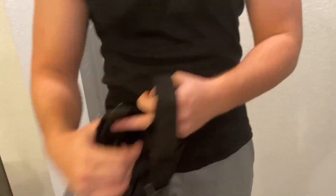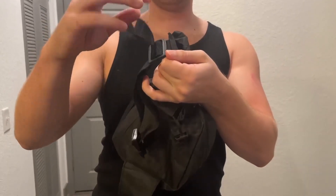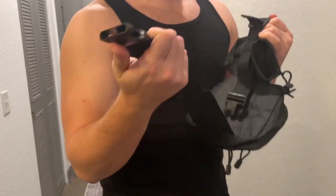Now let me take it off to show you how it straps on. You get this nice strap here with a buckle on it — it just straps onto your back. It's very easy to adjust, as you can see, and then it clasps onto this end. So it's super easy to use.